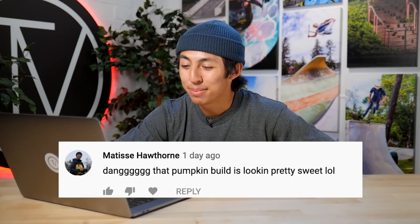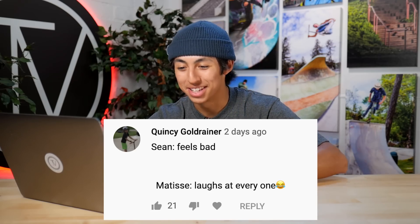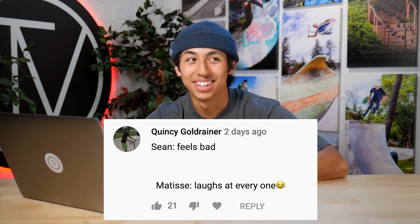Let's check out the Halloween custom build-off video comments. Found one — 'That pumpkin build is looking pretty sweet, lol.' Whoever you are, Matthias Hathorn — he's definitely speaking facts. If you haven't seen the video, go check it out. Check out Scooter Slam Sunday. This is by Quincy Goldrainer. Shout out to him. It says, 'Sean feels bad and goes spaced down. Matisse laughs at everyone.' I just can't help it — it's just hard not to laugh.